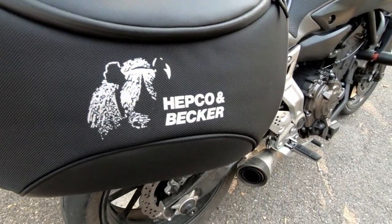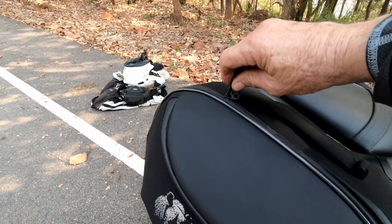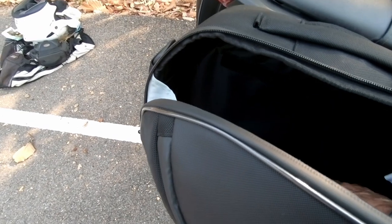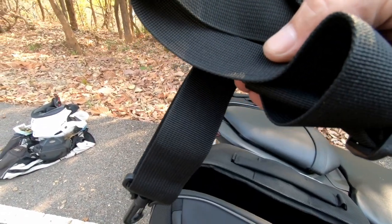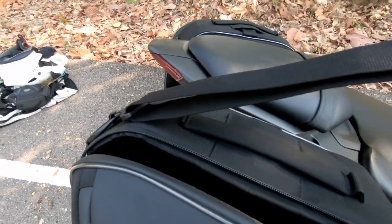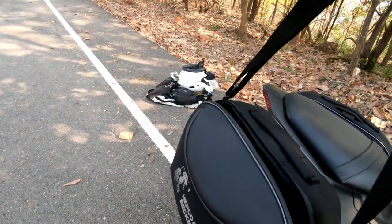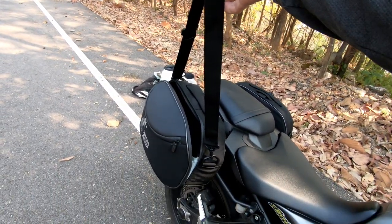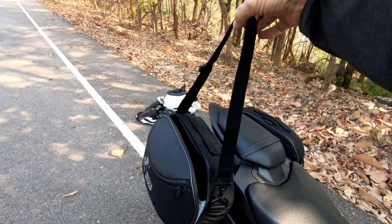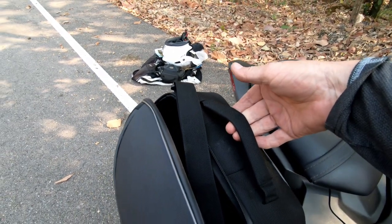Although they are soft bags so they're not going to be entirely waterproof. You have the main compartment. They also come with a shoulder strap that can be connected to each D-ring on each side of the bags — not so easy to do with one hand. So when you take them off the bike you can use them like any shoulder bag. They also have a grab handle, a carry handle as well.